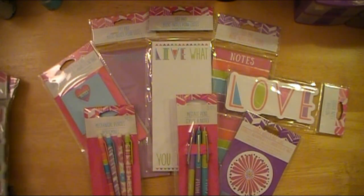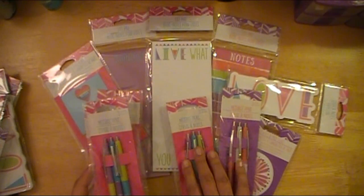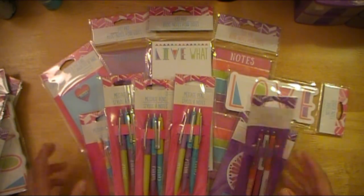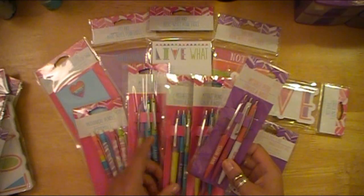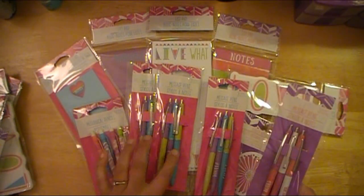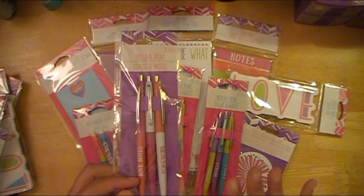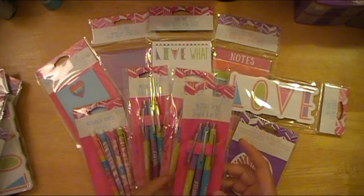I grabbed some pens — actually four packs of the pens. One for my daughter because it's got the teal, one for me, and then probably a third one for us to share, if she really likes these pens. There are two different colors of pen sets and I meant to grab two of each, but I grabbed three of one — but that's okay, because there's more purple on this one. This one I'm going to see if my daughter wants, because it's got kind of the coral color she likes in it. It says 'Love Notes, Doodles, and Homework.' If she doesn't want it, it'll go into either my hands or the giveaway stash.